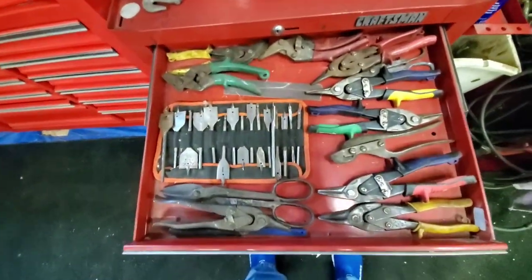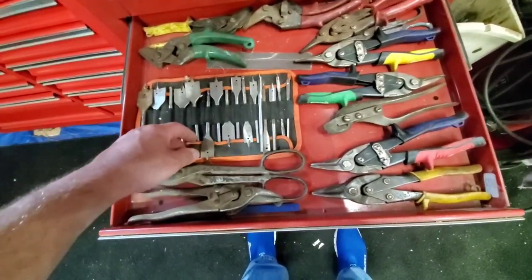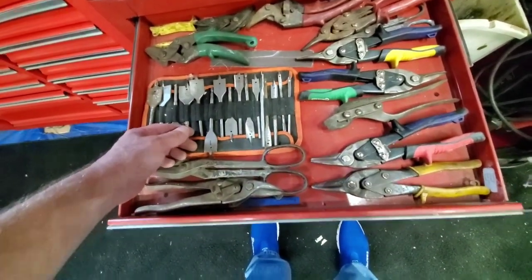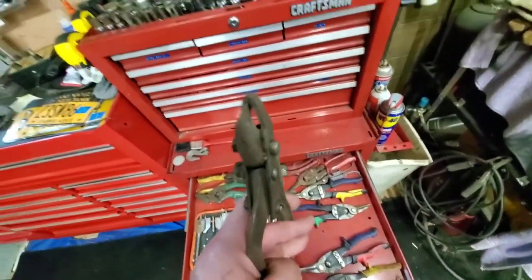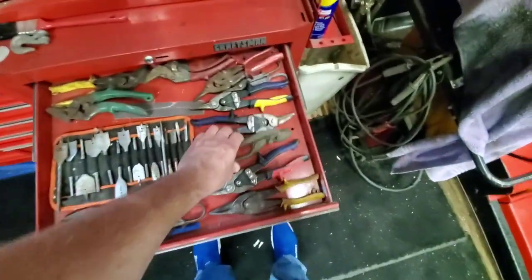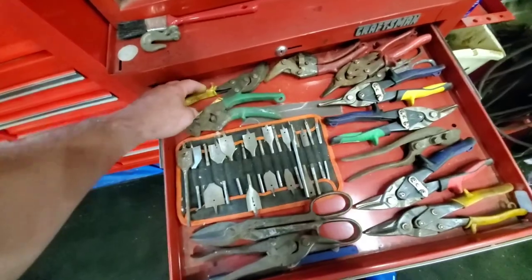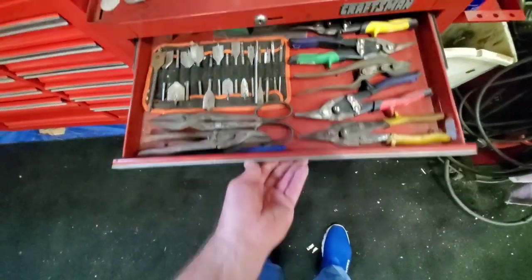All of my tin snips and wood bits. This one here is for putting V-notches in plumbing ductwork, so when you've got to fold the little tab down, that does that. I've got benders, straight cutters — pretty much everything I need in here.